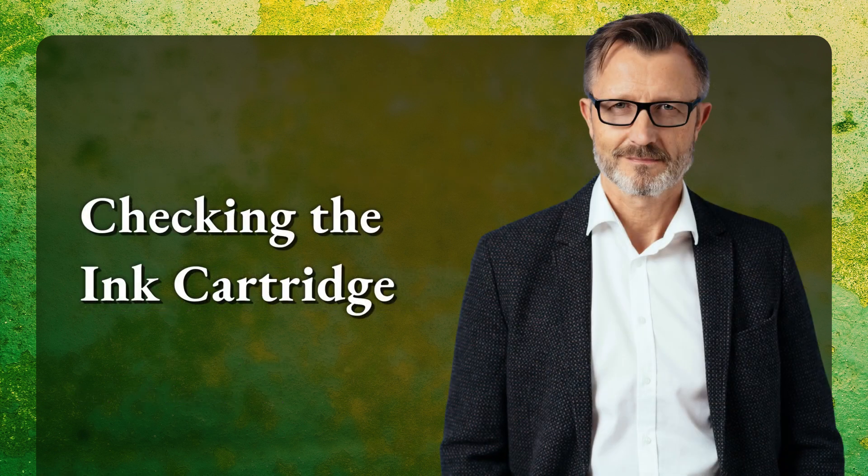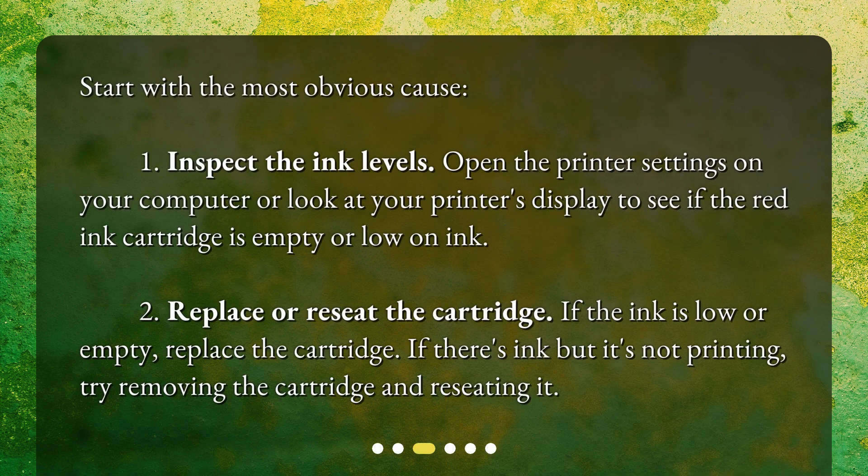Checking the ink cartridge. Start with the most obvious cause. 1. Inspect the ink levels — open the printer settings on your computer or look at your printer's display to see if the red ink cartridge is empty or low on ink. 2. Replace or reseat the cartridge — if the ink is low or empty, replace the cartridge. If there's ink but it's not printing, try removing the cartridge and reseating it.